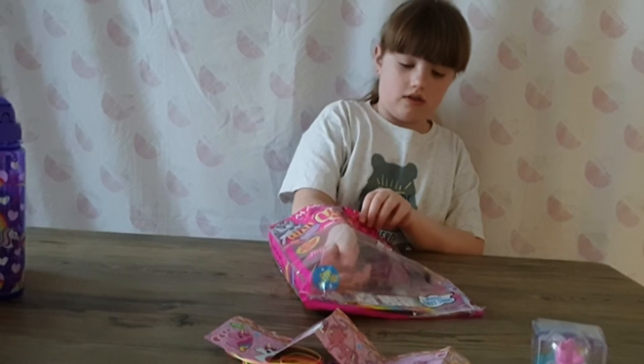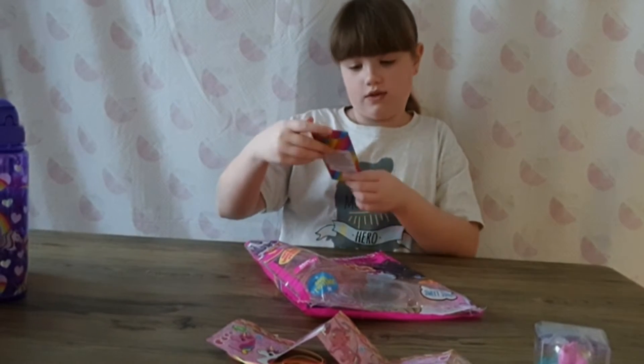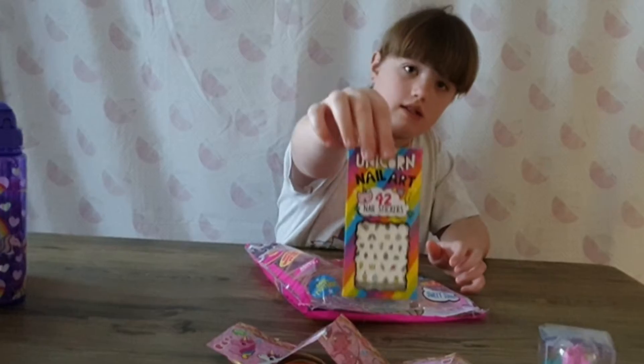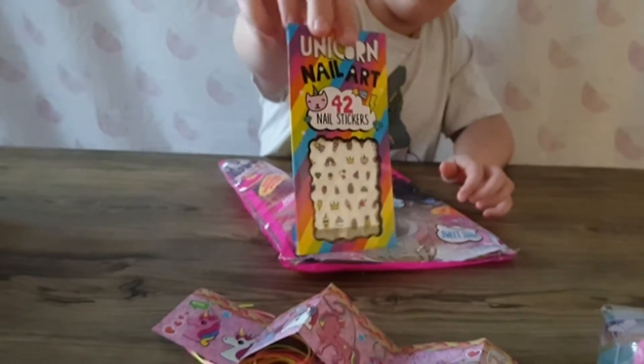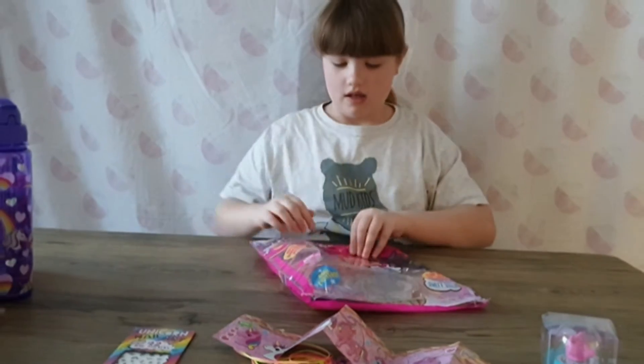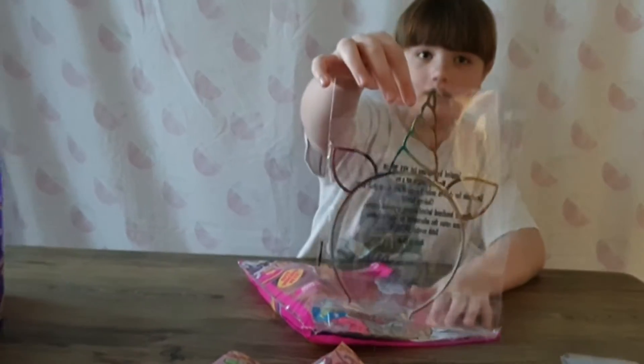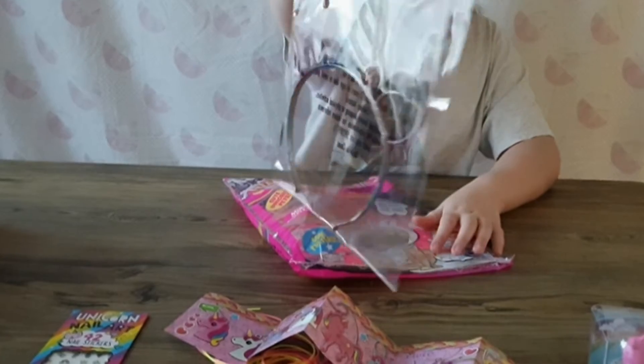What's the next one? We've also got some 42 nail stickers - they've got all different types of things. And then we've got this unicorn headband, that's more cool, it's pretty.